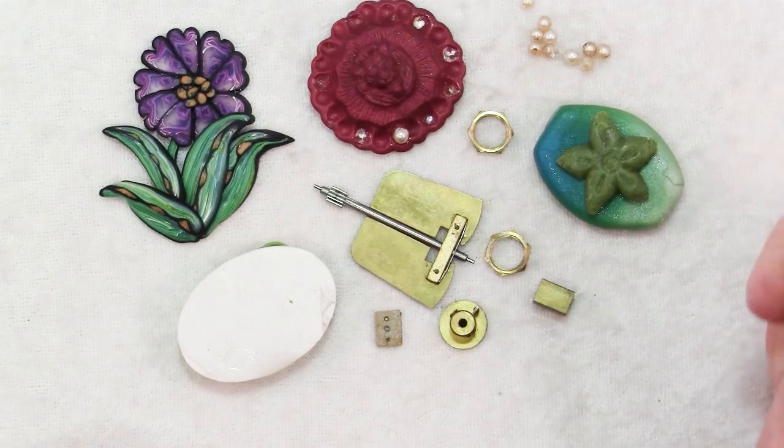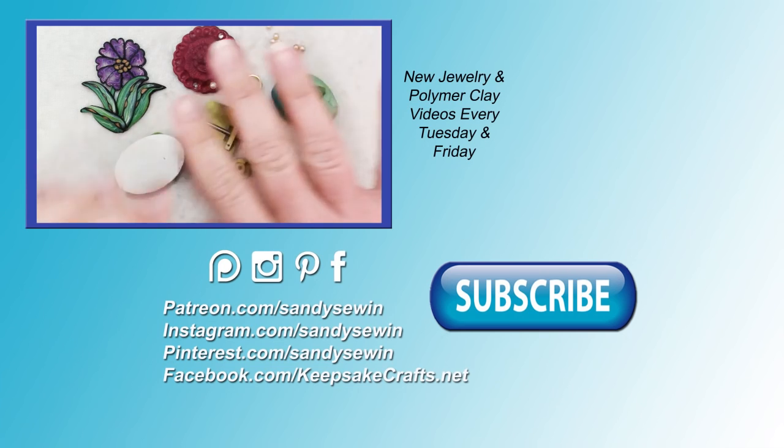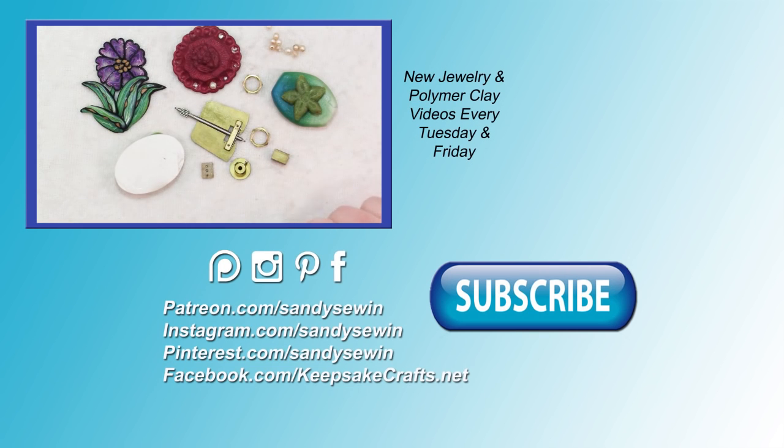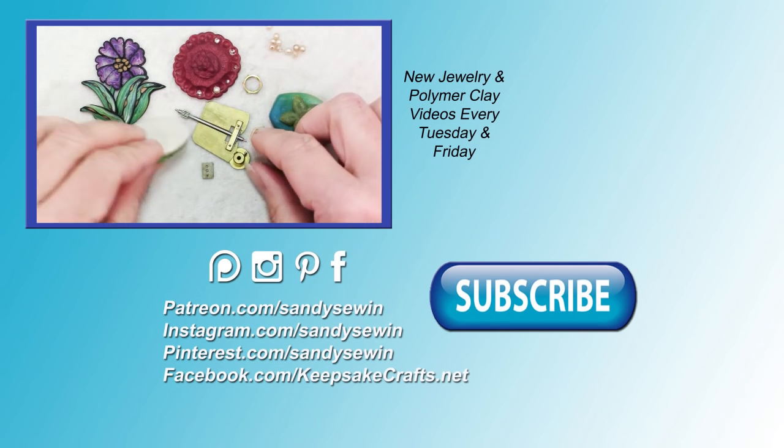Thanks so much for watching. If you found this video helpful, I hope you'll consider taking a look at my Patreon page and maybe supporting these tutorials — you get great rewards when you do so, like advanced previews of videos and bonus templates. Be sure to subscribe to my channel if you haven't already.